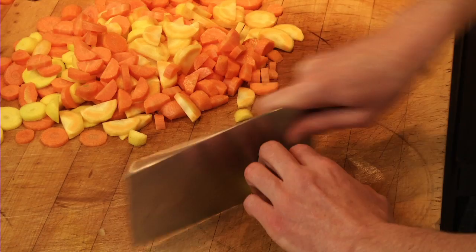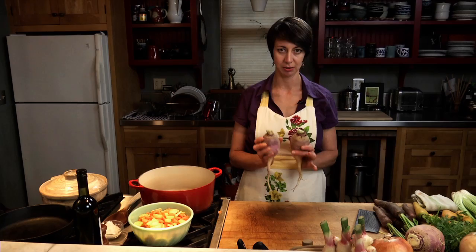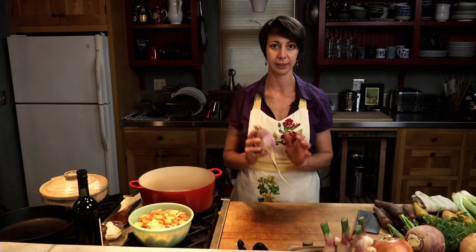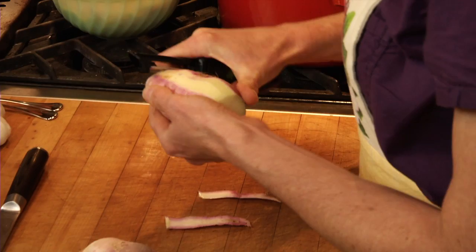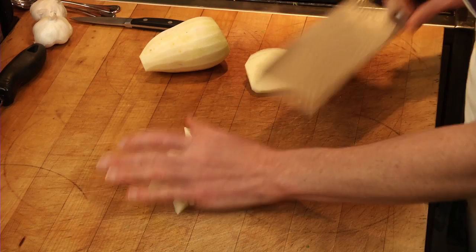Our next vegetable is the rutabaga. The recipe calls for one large rutabaga. This is the very beginning of the rutabaga season, so right now they're still a little bit on the small side — rutabagas can get very, very large, literally as big as my head at the farmer's market. Rutabagas in a lot of the world are called Swedes, and they're actually part of the underground stem of the vegetable, not necessarily a root, but treated culinarily like one. We're just going to cube up the rutabaga about the same size as the carrots so that everything cooks evenly.